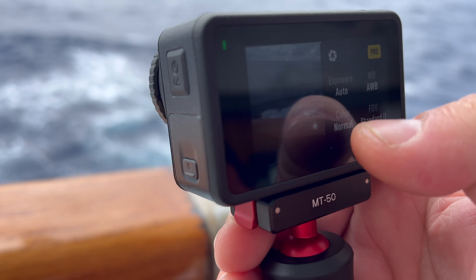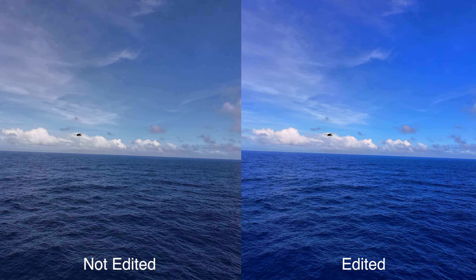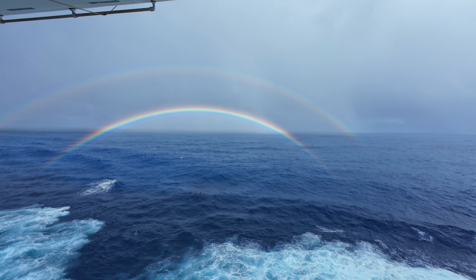Some of you might be wondering whether to use 10-bit color or not. That really depends on if you're going to edit the footage later. If you're just looking to cut something together quickly, the regular color looks fantastic.